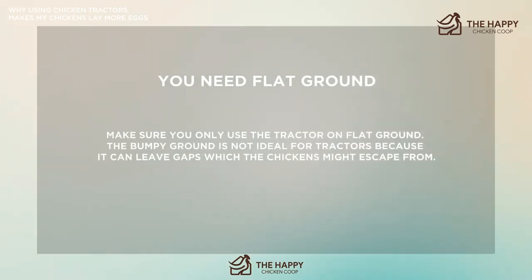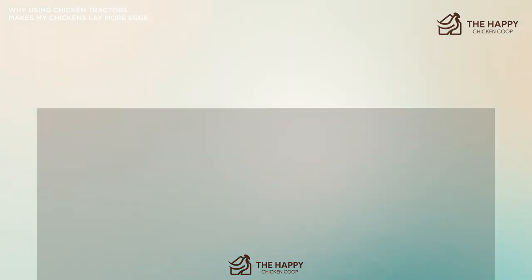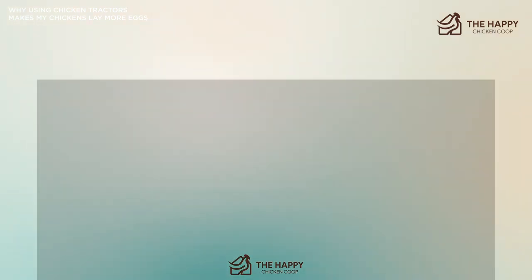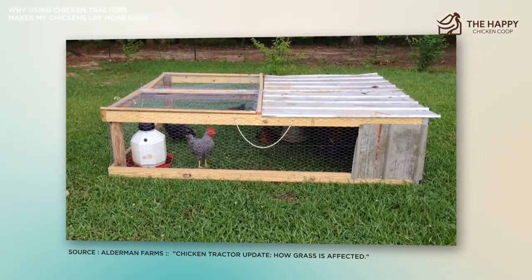Make sure you only use the tractor on flat ground — bumpy ground is not ideal because it can leave gaps that chickens might escape from, and through which predators could attack. On snowy days, we keep the girls in their coop or pen if we think it would be too cold for them to be out. Also check for eggs: although we have a small nesting box at one end of the tractor, some girls don't like using it, so after moving the tractor check the grass for hidden eggs. Finally, clean up any pellets or food on the floor as this will attract pests such as mice.